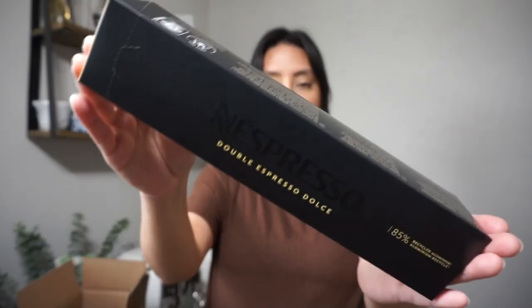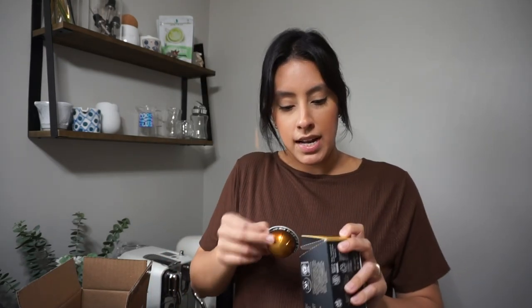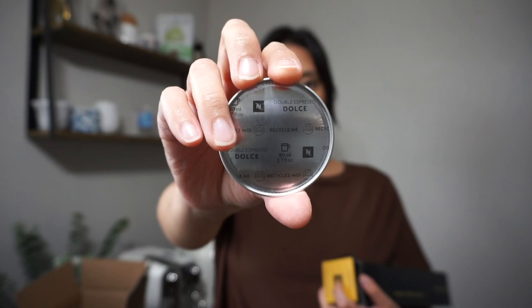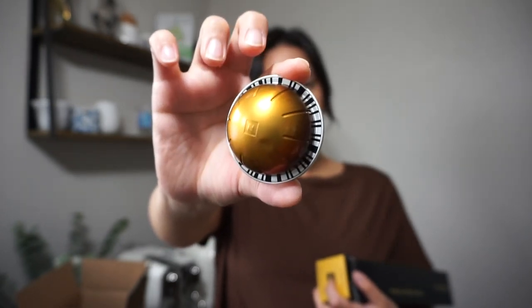Next is Double Espresso Dulce. I really enjoy this pod — I love lattes more than regular cups of coffee, so you'll see I lean toward the double espresso pods. This one is 2.7 fluid ounces, and it's a really pretty ombre brown color. I enjoy this one hot or iced.